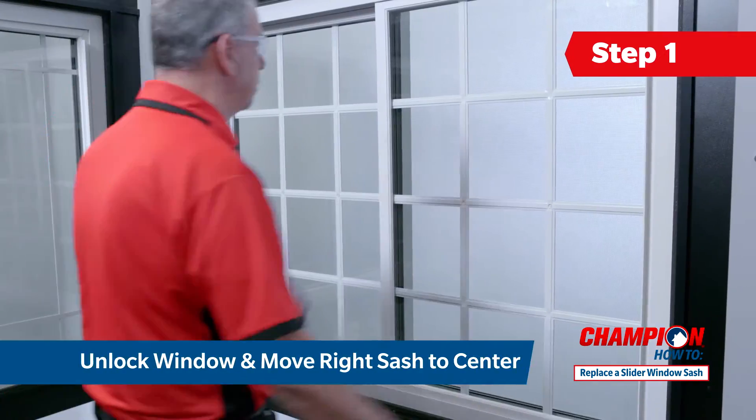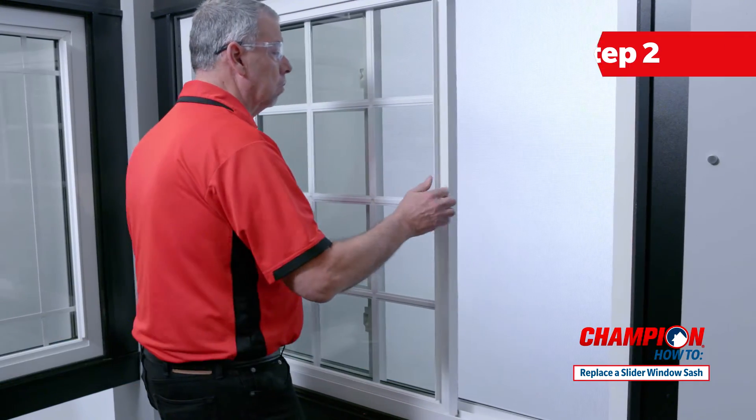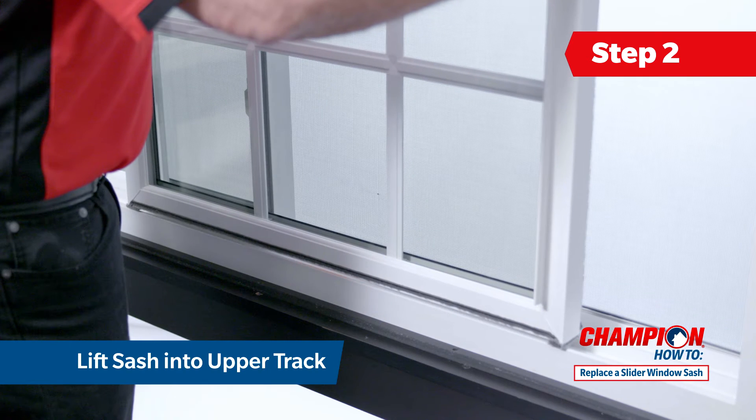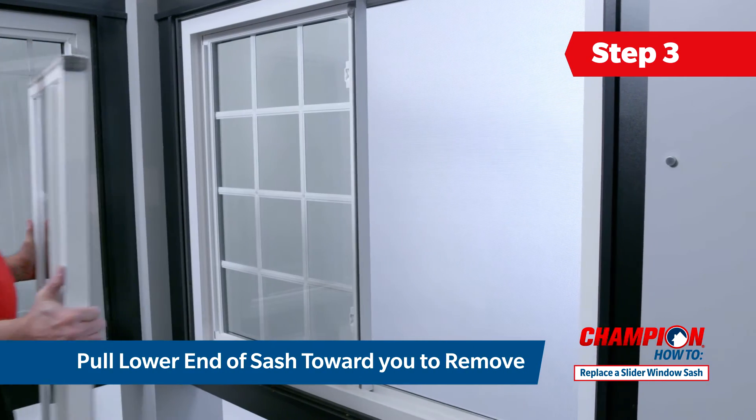Start by unlocking your window and moving the right sash to the center of the frame. Grasp both sides of the sash and lift it into the upper track until the bottom of the sash clears the lower track. Pull the lower end of the sash toward you to remove it.